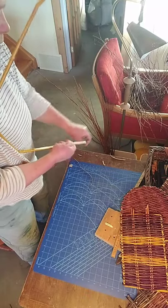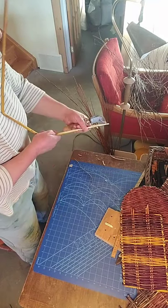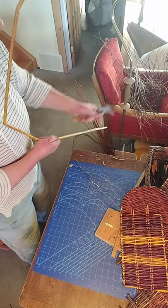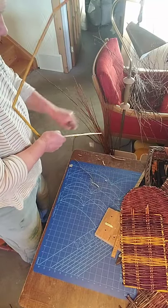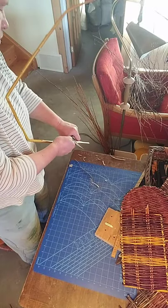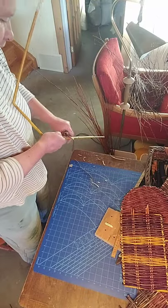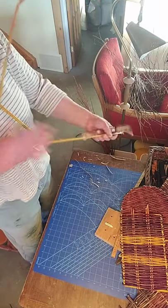Maybe at some point vacuuming skills would come in handy after this. Down there are two buckets that I will put all the scraps into — then they become either chicken coop flooring or wood stove starters. So that's a bit more even.